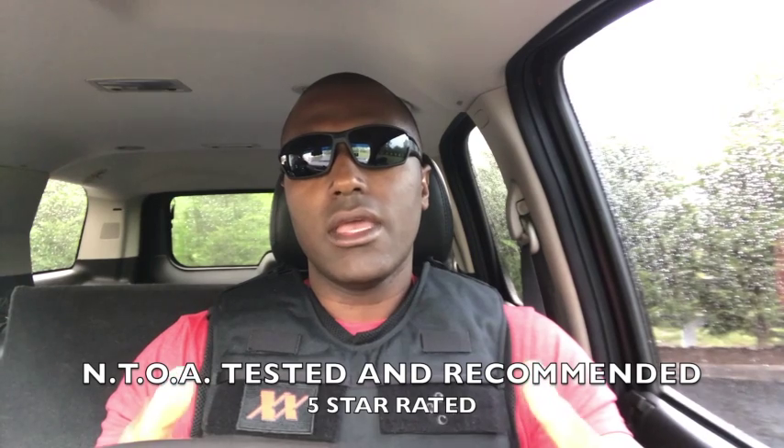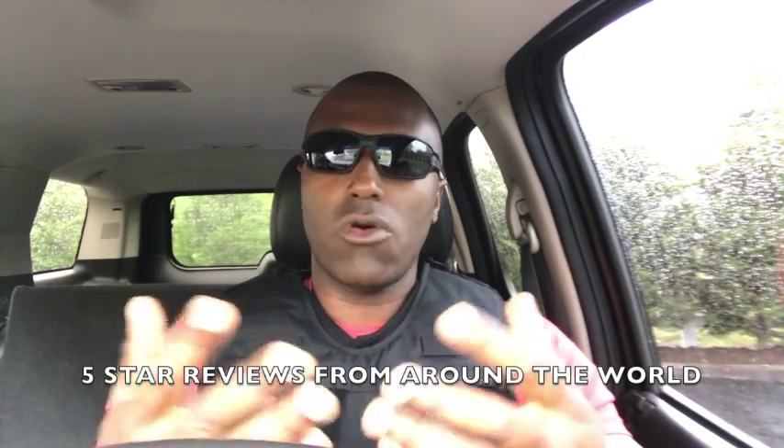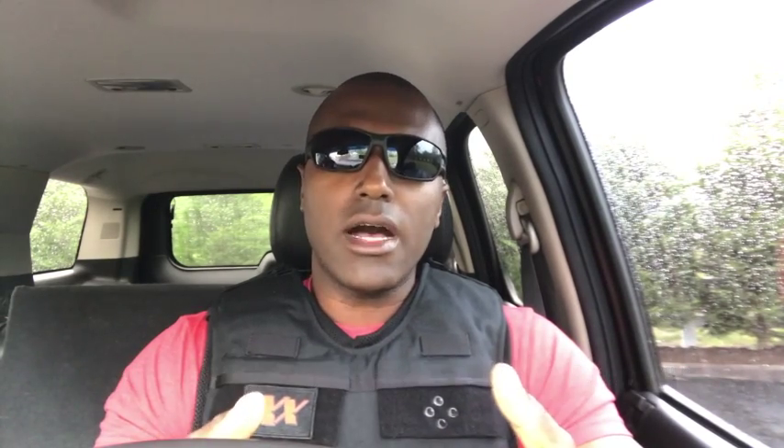We are NTOA — National Tactical Officers Association — officially recommended and tested. A huge organization that we're so humbled gave us that recommendation based on their testing. On top of that, we now have thousands of five-star reviews across the internet from officers, security guards, military operators, and more — not only in all 50 states, but across 31 different countries.